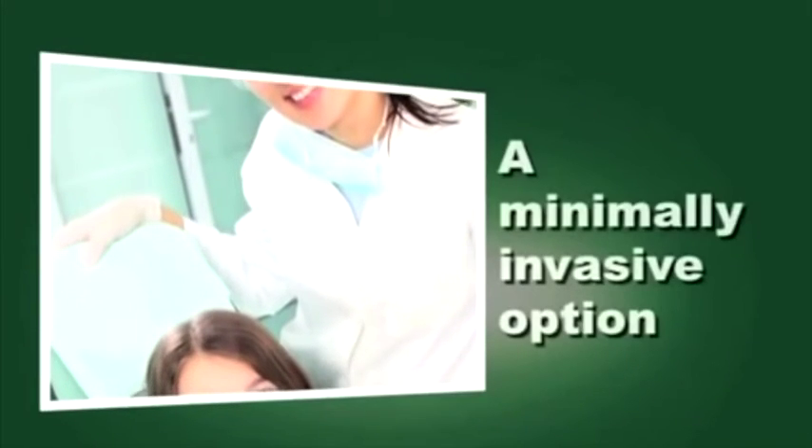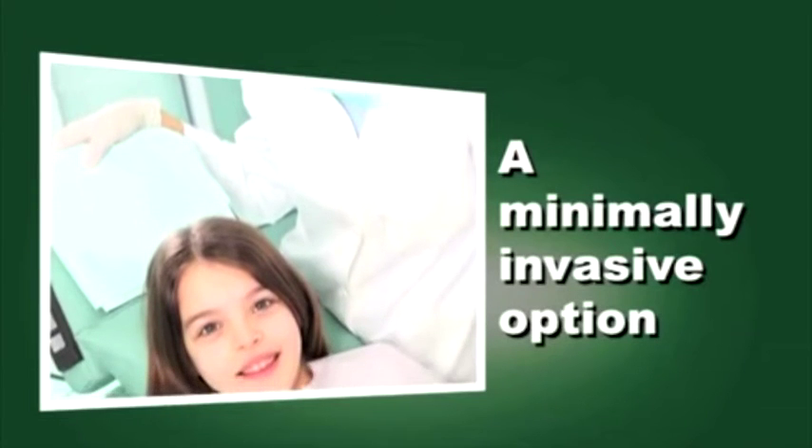Smart Burst 2 are effective caries removal instruments for dentists who wish to offer their patients a minimally invasive option for caries removal.